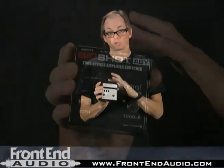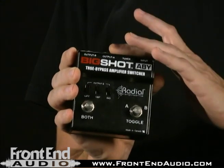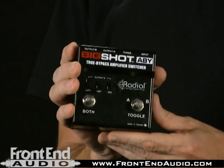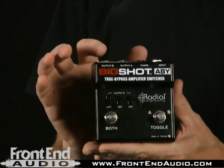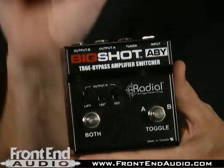What this is, is a way to combine two guitar amplifiers, or select between two guitar amplifiers. This box has got a lot more going for it than your regular ABY switcher. When it says ABY, that means you can select between amp A, amp B, or combine the two amps.